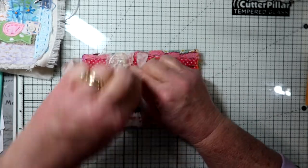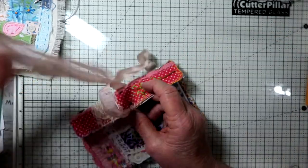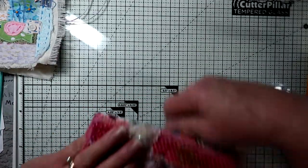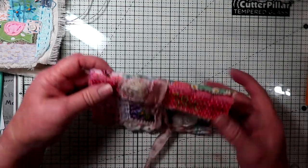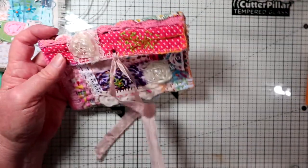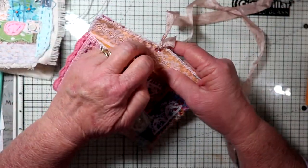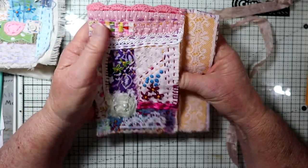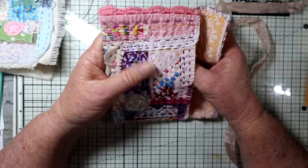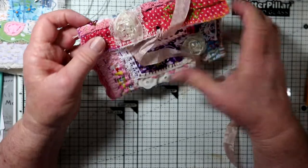If you wanted to make it so it didn't tie, here's another way — just put one ribbon on and then tie it around like this and tuck it in to open it. I thought this would be really cute, and you could do it with an envelope backing or with a piece of fabric and make it a little bit bigger — maybe even to use it as a little wallet or a purse.